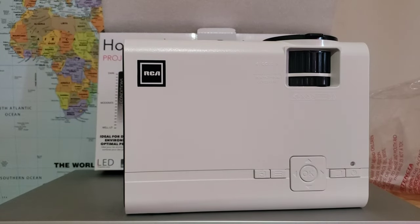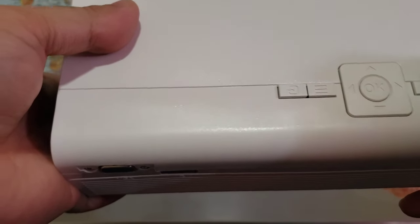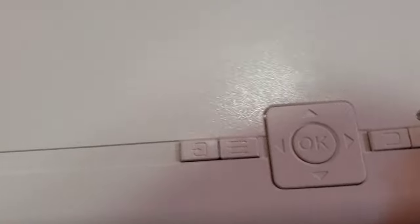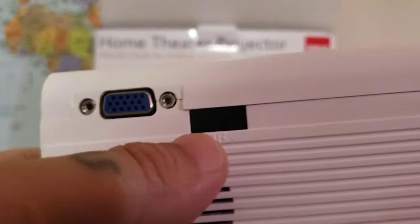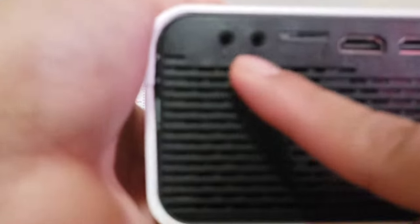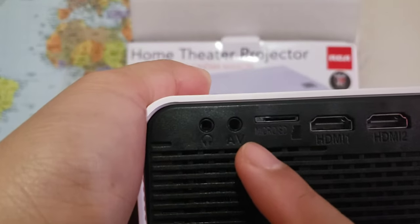There you go — the RCA home theater projector. It has left, up, and down arrow buttons. There's also a BGA IR sensor — I don't know what that is, we'll see later. And I think this is a speaker. On the side there is a headphone jack.